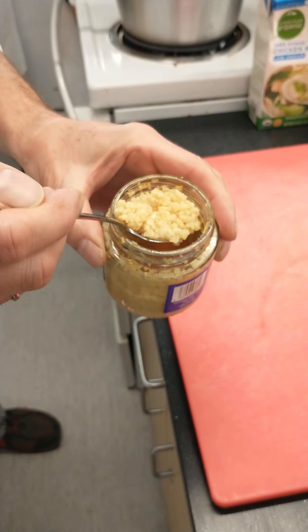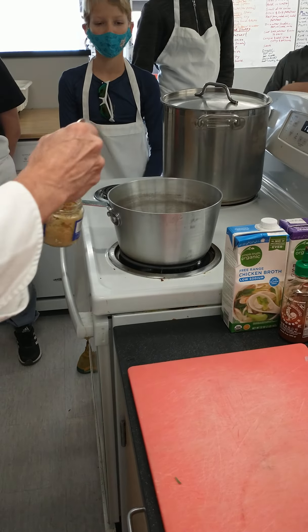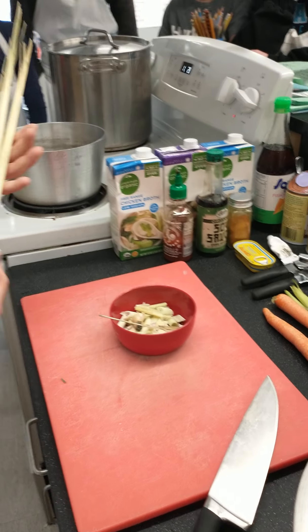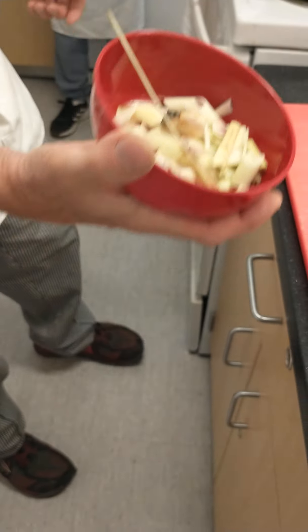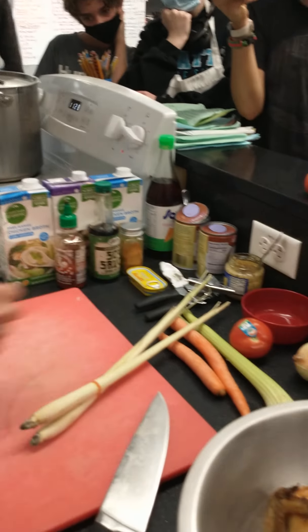The sesame oil is hot right away. I'm going to put a big lunk of garlic in there — it should sizzle pretty quick. There it is. The next ingredient is lemongrass. When it's diced up, it looks like this. I'm going to add it right in there and sauté it up quickly.